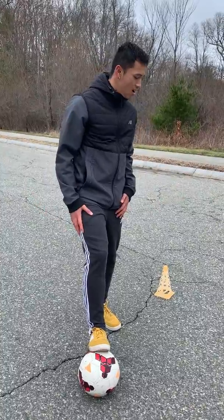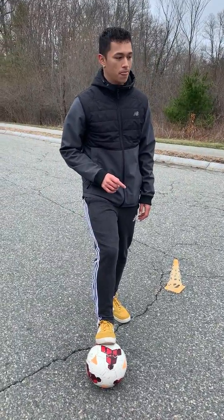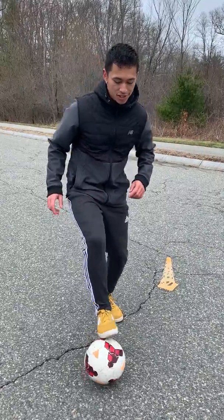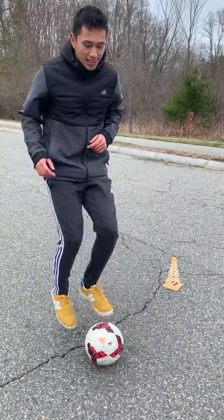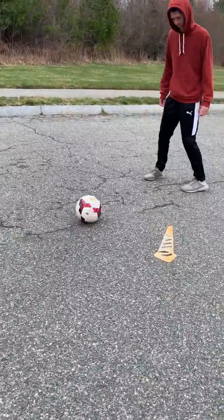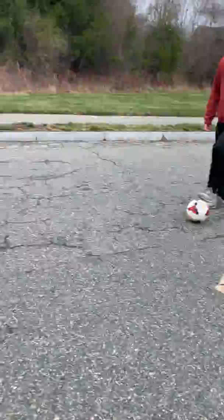Seems easy enough, right guys? But there is an exception to this. If you hit the cone, you've got to give me 10 toe touches. And if you pass the ball between the cones, you've got to give me 10 foundations.